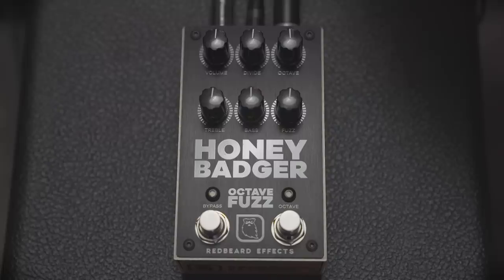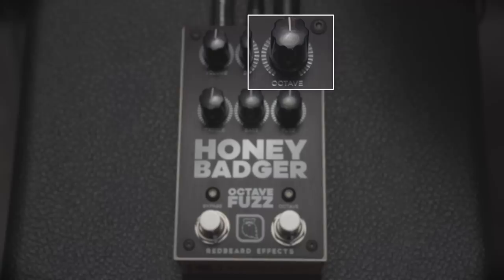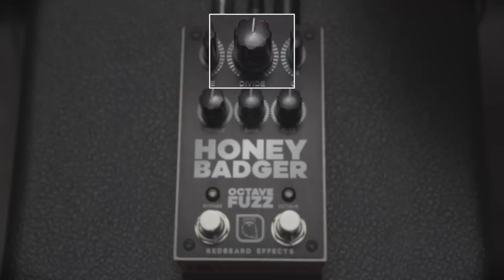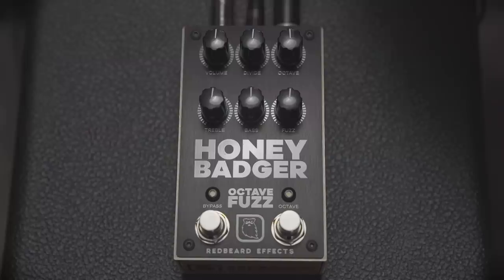The type of fuzz to my ear is your kind of germanium slash fuzz face — intense, great for lead, all that kind of stuff. Super balls-out, sounds like the speaker's breaking. The octave control blends in the amount of octave in the signal, provided you've engaged it. The divide control moves between two different types of octave mode. In the Honey Badger you've got minus four octaves, which is mental low, and minus two octaves. Divide at 12 o'clock is a bit of both; all the way left is minus four, all the way right is minus two. You're getting tons of sub-octave information, which is going to sound really intense, especially with the fuzz. Tracking will probably be clearer higher up the neck.